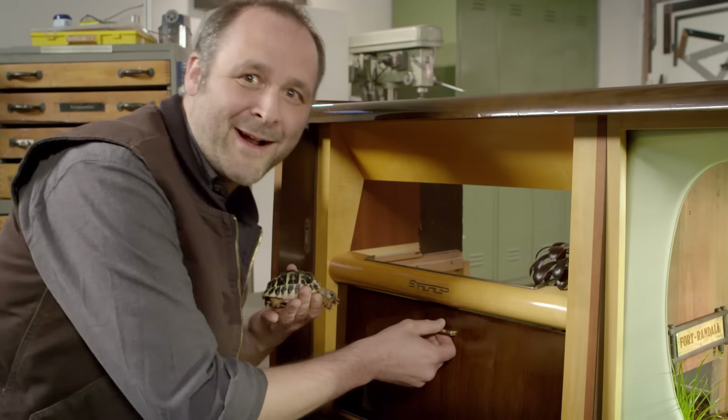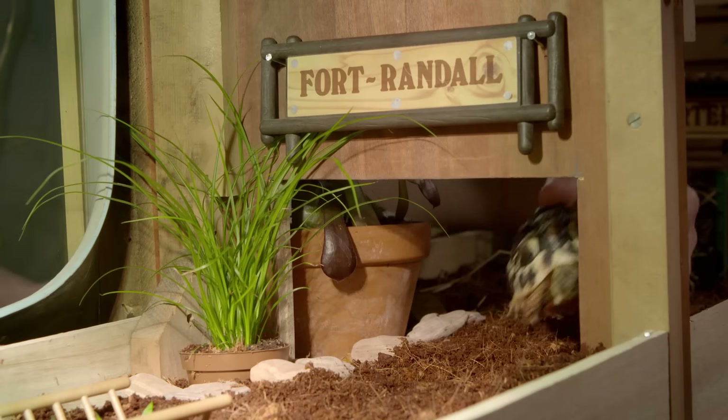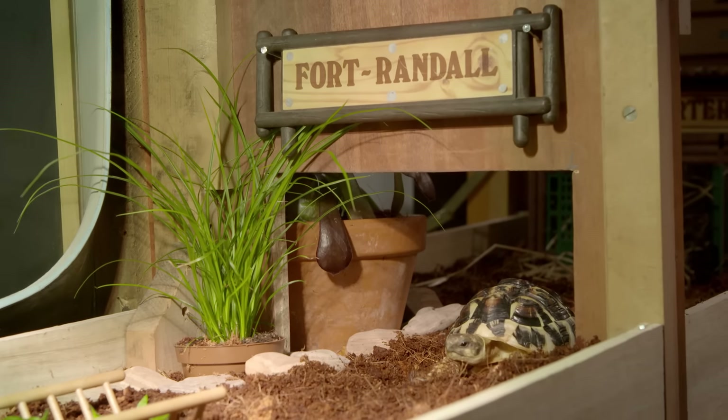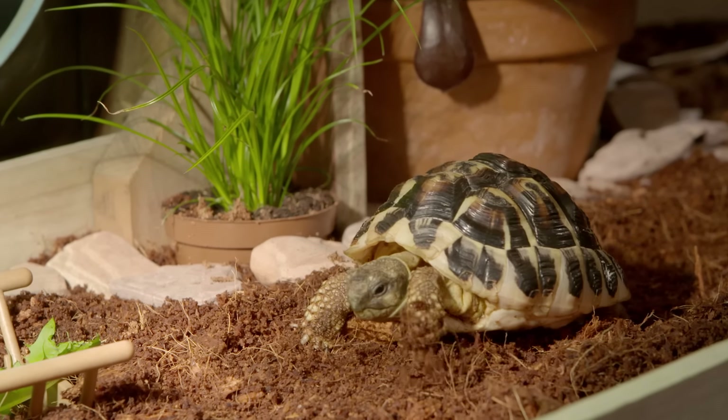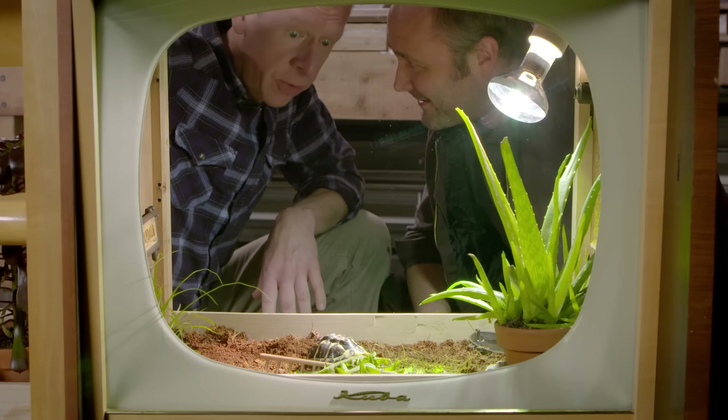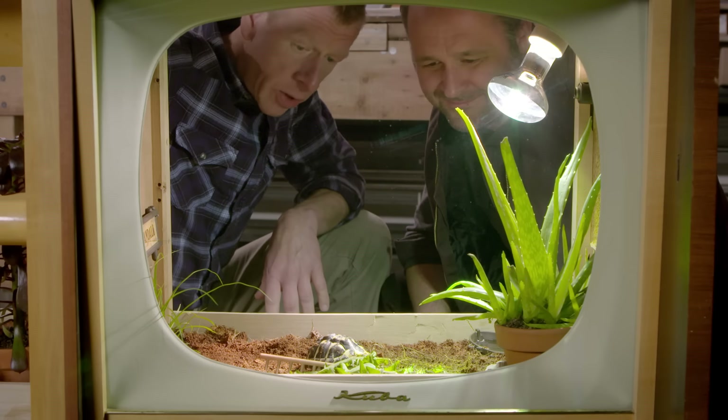And now the time has come. Welcome home, Leo. It's great having Leo here in the workshop, isn't it? I could get used to the little darling.